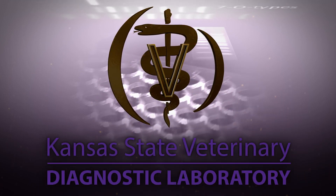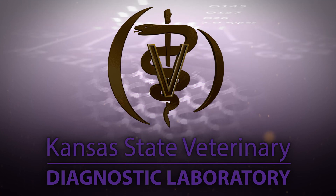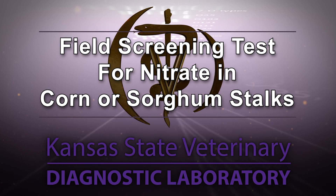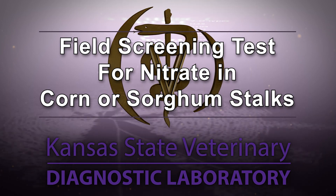Hello and welcome to the Kansas State Veterinary Diagnostic Lab YouTube channel. This video will demonstrate a field screening test for nitrate in corn or sorghum stalks.